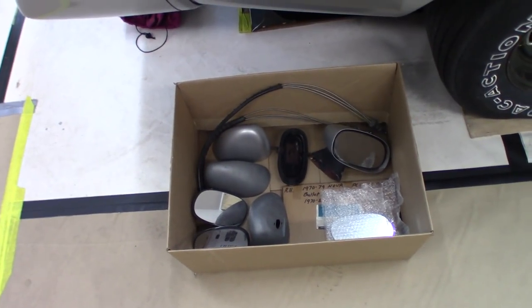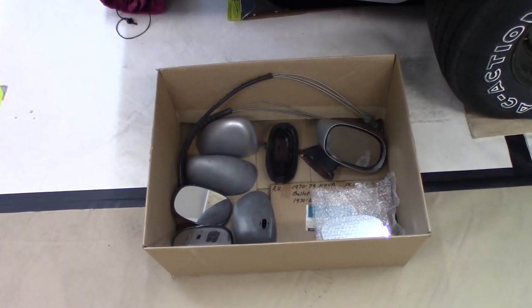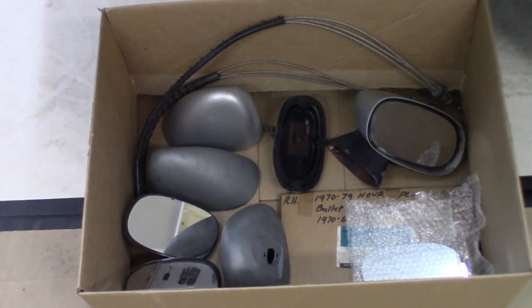This video is about door mirrors used on the 1970 to 1981 Camaros. Some people call them bullet mirrors, some people call them sport mirrors. They should be pretty simple — there's a gasket, a bracket, two mounting bolts for the bracket and gasket, the mirror itself, and a mounting screw. But there's a left and a right, and it gets quite confusing when you actually get into it. Here's my box of parts — these are the mirrors that come off of the '72 and the '81 Camaro.